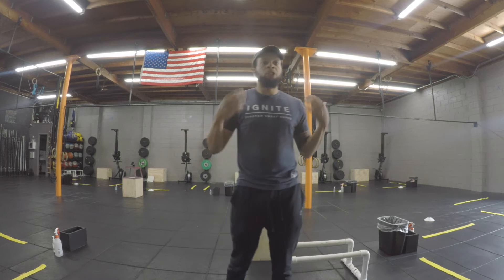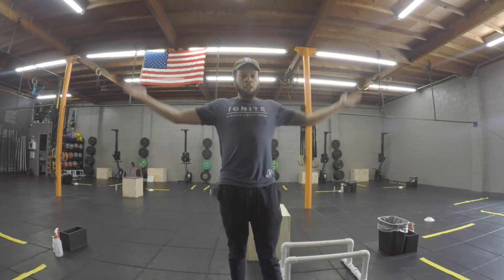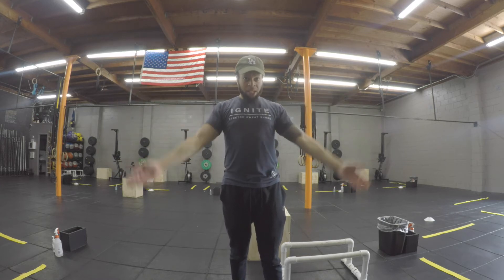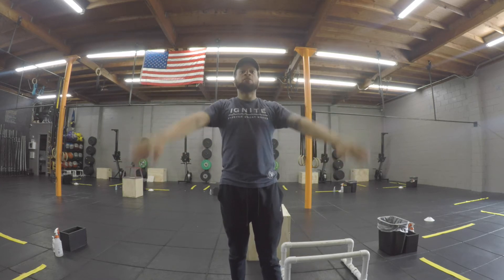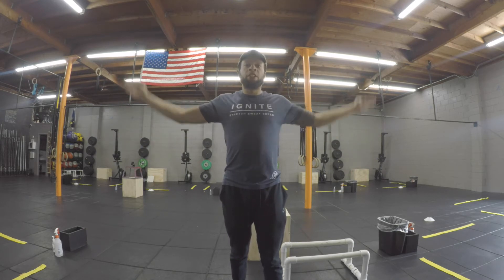Getting everything nice and warm, we're gonna start with the shoulders. Give 10 circles going forward — nice and small, getting bigger and bigger on each one. After you complete those 10, go in reverse, same thing — nice and small for 10, start getting bigger and bigger.